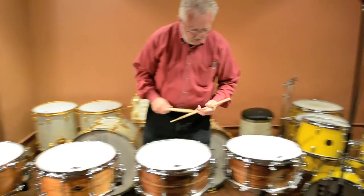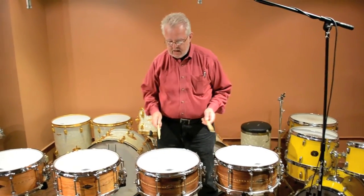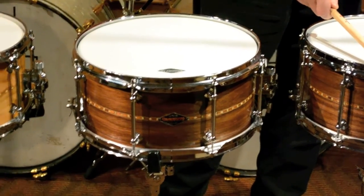Now, walnut — we'll move over to that. And again, these are both 6½ by 14s. By the way, the 30-degree edge drums are 8-lug drums — that's the way Johnny makes them. The baseball-45 is a 10-lug drum.